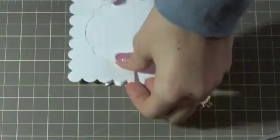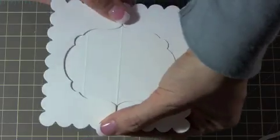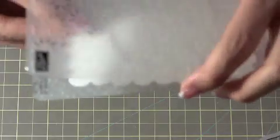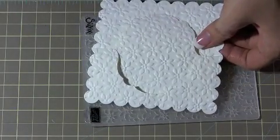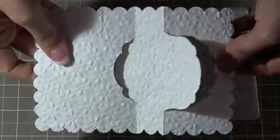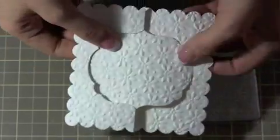The next thing I'm going to do is just create a little more visual interest, because Whisper White is kind of plain and you like to do a little bit of something extra just to give it that something something. So I'm going to put it in my Petals of Plenty textured embossing folder and send it through my Big Shot. When you put it through your Big Shot it's going to be a little tight because of all the folds, but it should come out like that. Nice.